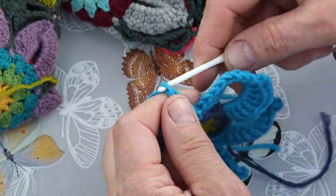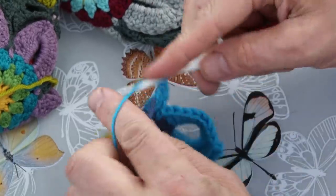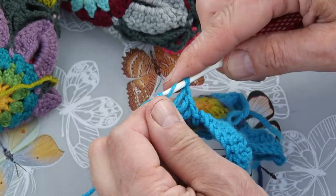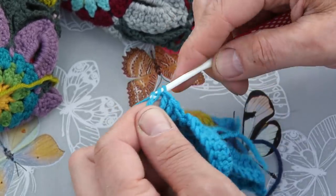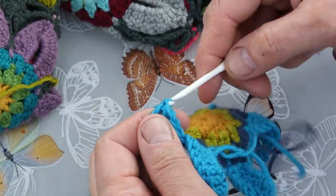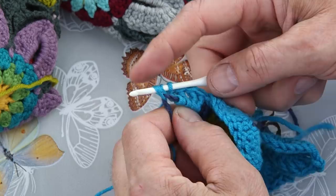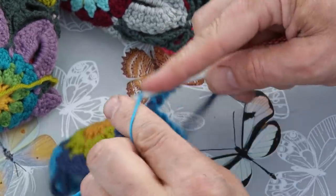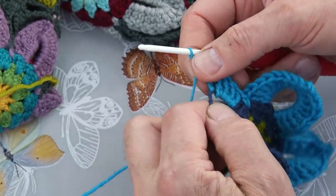That's the trick. Some people think they should go into the chain instead of going around it. So you're doing a number of trebles around the loop — the chain. You can see now I'm crocheting much slower.